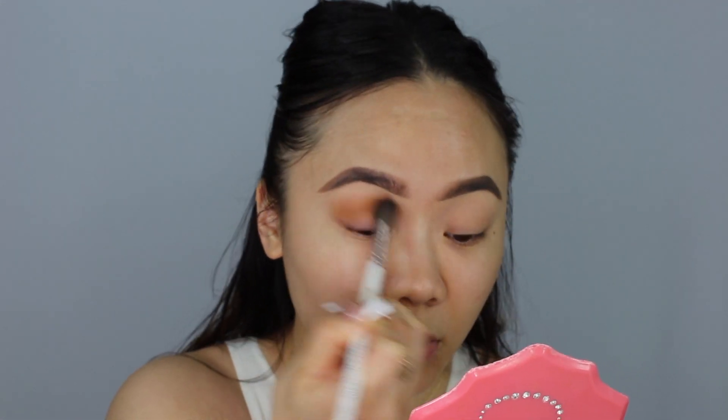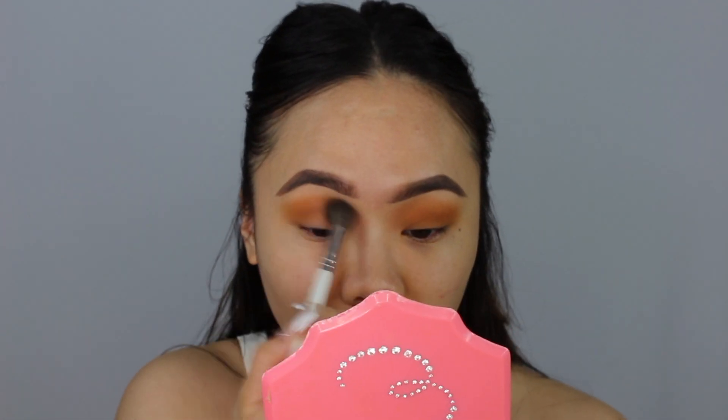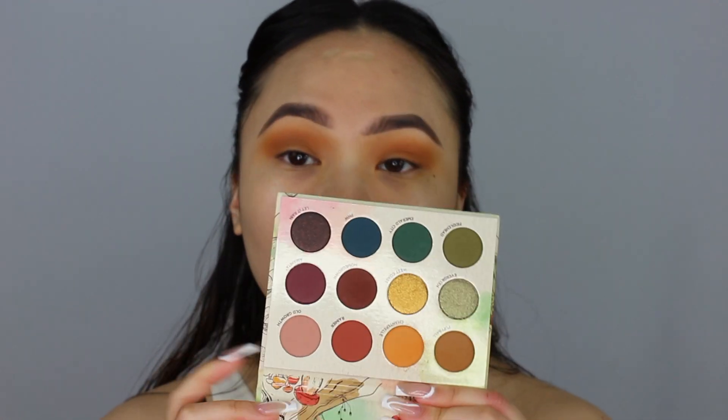I'm going to start off with this palette today. I'm going to take the shade Puff Ball using my JH30 and pop that into my crease just to warm everything up a little bit. I'm actually going to take Puff Ball and Chanterelle - I'm pretty sure I'm butchering that - and just mix these two shades on the same brush. Oh, that is so pretty! I really like that orangey-brown shade. I'm going to take some of that mauve-y shade in this palette using my Morphe R38, taking the shade Old Growth and applying that to the outer corners.